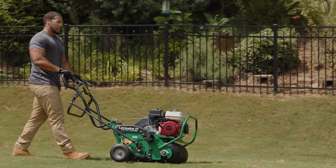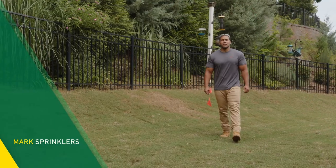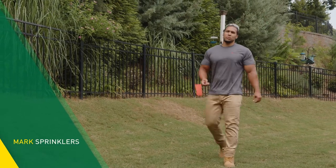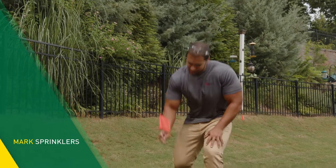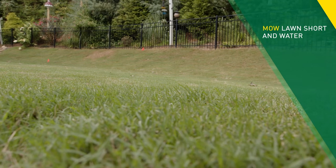Most homeowners can aerate their own lawn using a gas-powered walk-behind aerator. But in advance, mark your sprinkler system with flags so you don't damage anything. I also recommend mowing your lawn so the tines on the aerator penetrate properly, as well as watering before you start to help soften the ground.